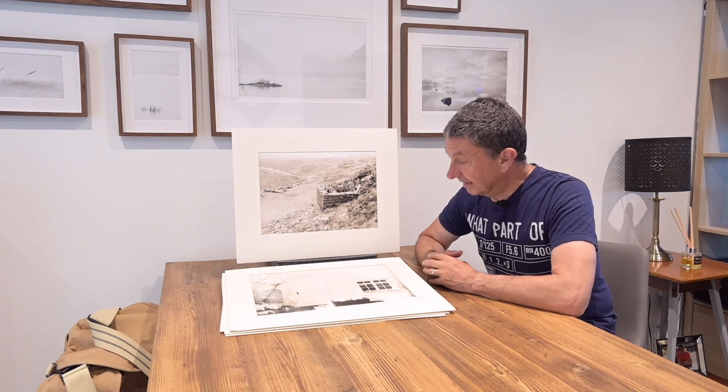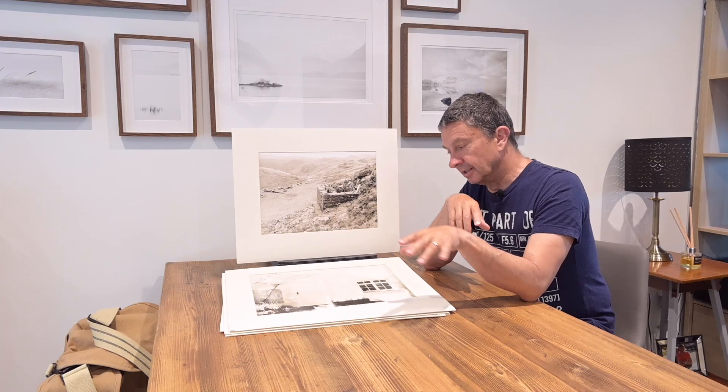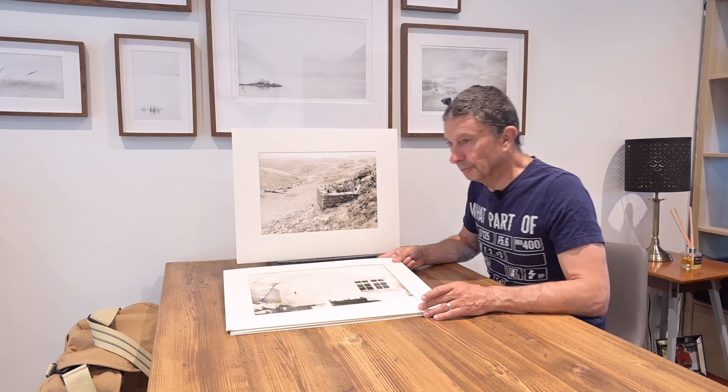Today I want to talk about lith printing. Lith printing used to be a great darkroom technique — a little bit technical. You use lith developer, which gives you a completely black and white photo, but by diluting it to ridiculous amounts and extending the development time enormously, it created these lovely fine art prints. It was a technique pioneered by a printer called Gene Nokon in the late 70s, early 80s — an absolute brilliant printer. He taught me how to print in a darkroom. Astonishing guy.